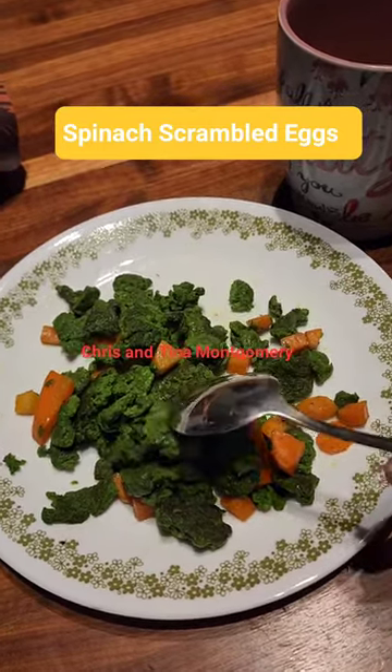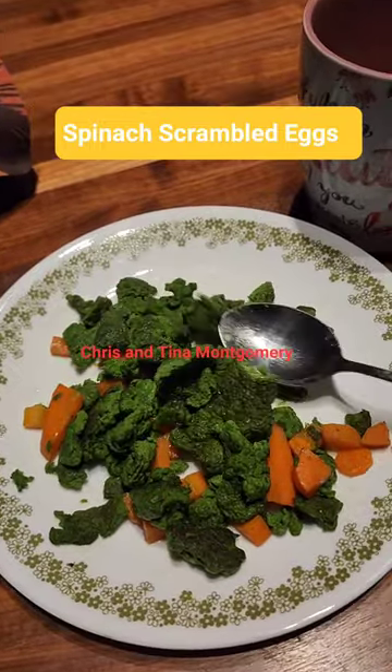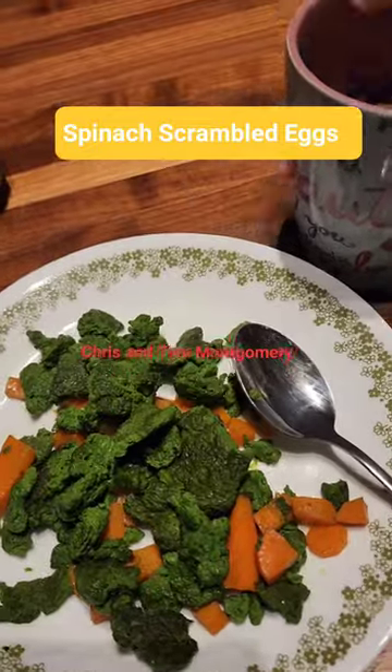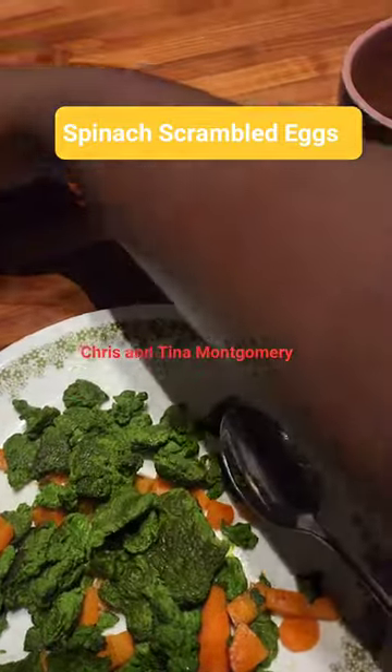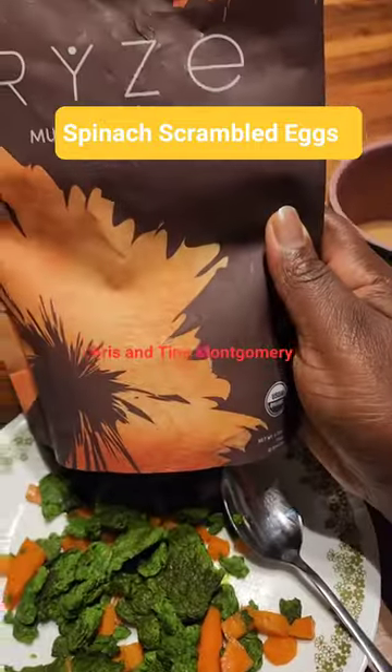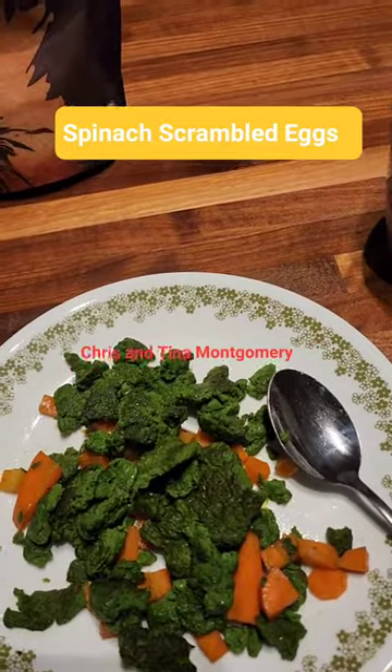The green color comes from spinach — I blended the eggs with spinach. And I have my coffee here, this is a vegetarian coffee, which actually helps with the bowels.